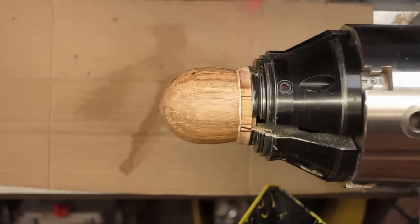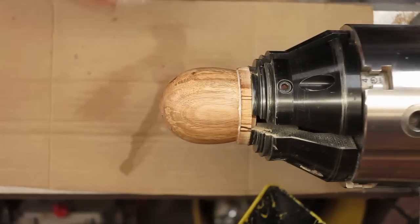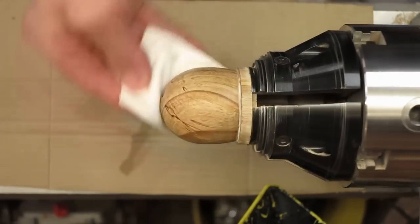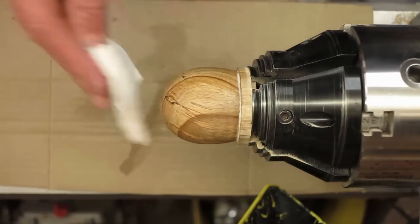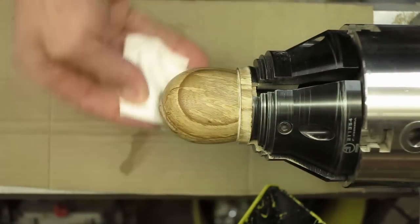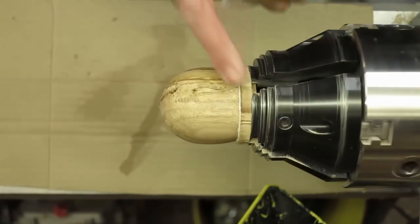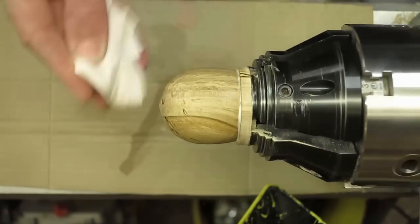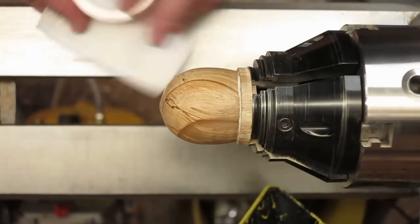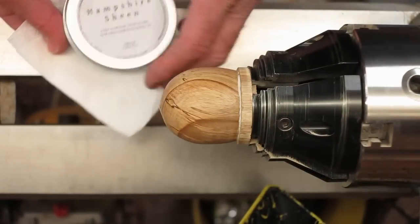The tenon at the top, which is going to go into the roof — we don't want to get any wax on there because we're going to put a little bit of CA glue on that to stick it to the roof. So that's why it's better to do it this way where the tenon is actually protected. I'll come back when we put the wax on.